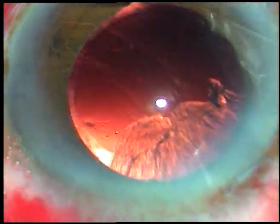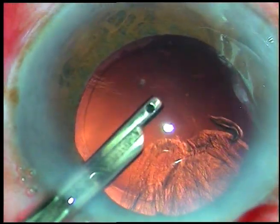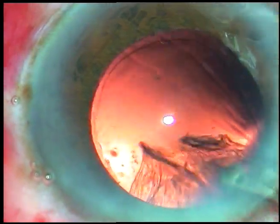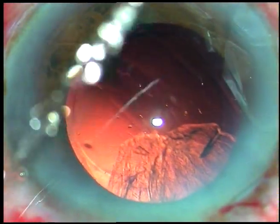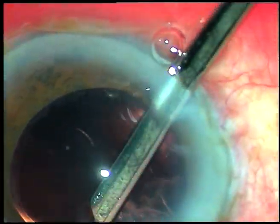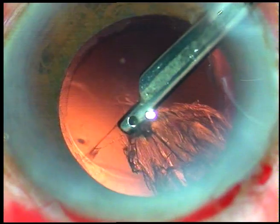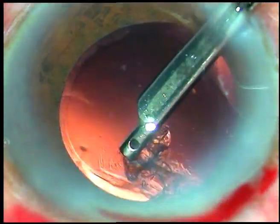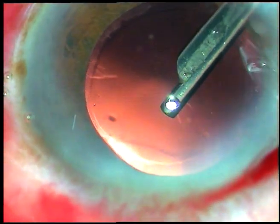More than half of the cortical matter has been removed. Now I go through the side port and remove the cortex from the sub-incisional area. Here I am removing some epinuclear or nuclear material so that it doesn't get lost somewhere under the iris. Now through the right side port I am removing the sub-incisional cortical matter.